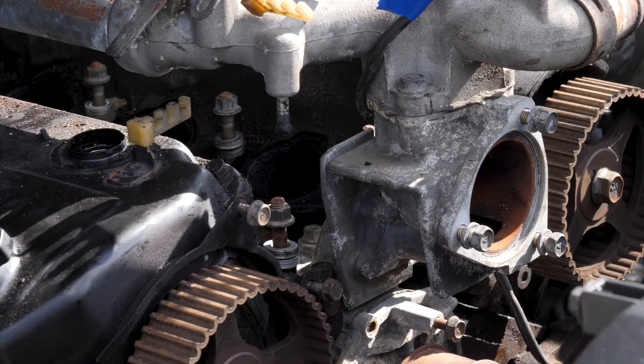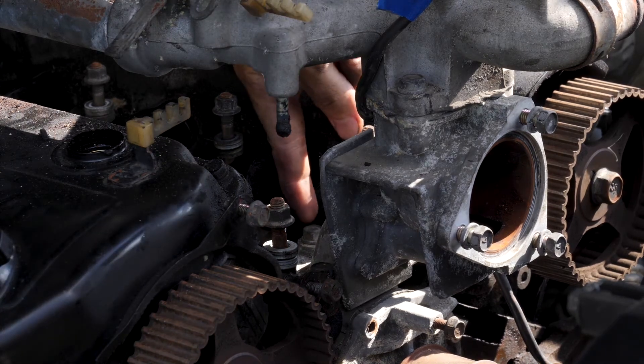Now that the intake manifold is off, I can get to this screw right back here.